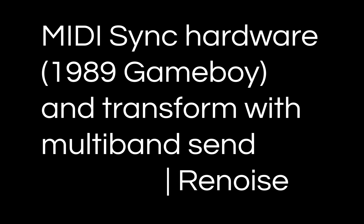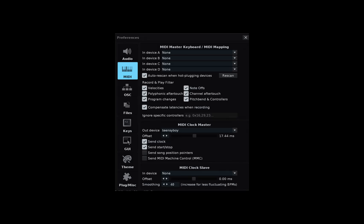This is something I never would have thought was possible 10 years ago when I was struggling to keep things in sync. In Renoise Preferences, I've got my Master Clock Out device set to Teensy Boy, which is an interface that lets you connect USB MIDI with a Game Boy link cable — which blows my mind. I have Send Clock and Start Stop checked, and that's all I need to do in Preferences.